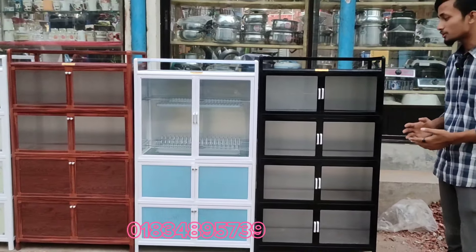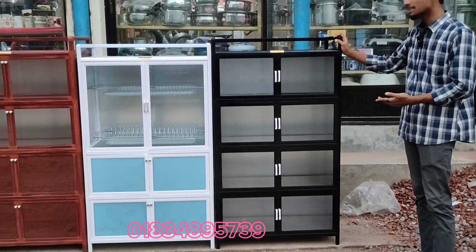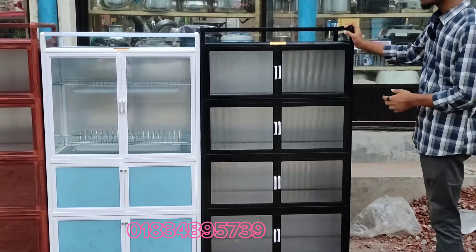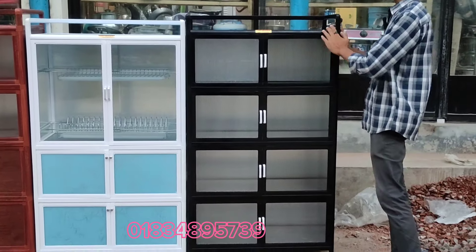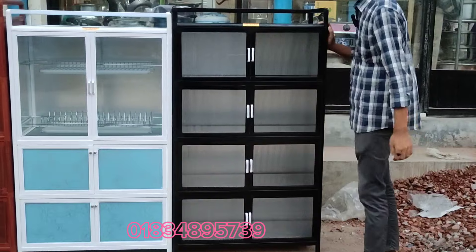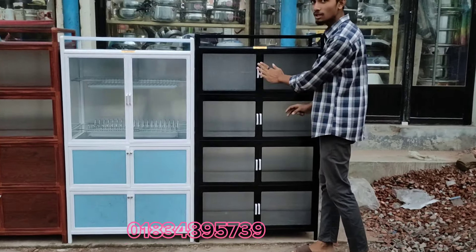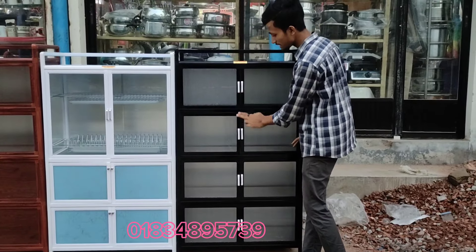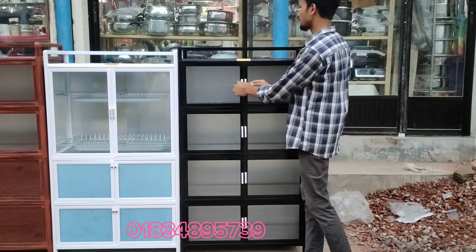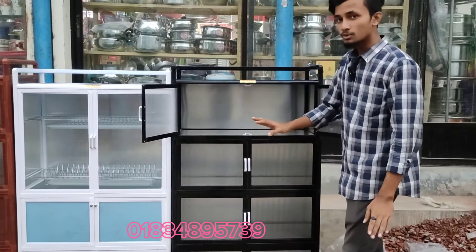This is the most important part of our collection. We are here to visit our community. This is a kitchen cabinet. This is a glass. This is an oven that can be very good. This is a kitchen cabinet. It is very clean. It is very premium.